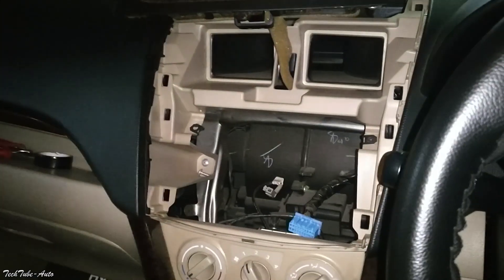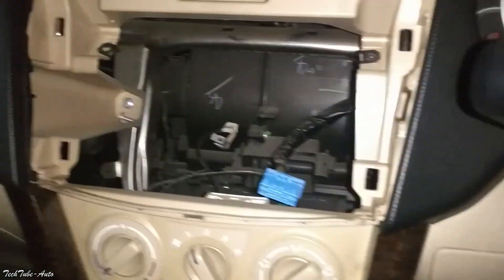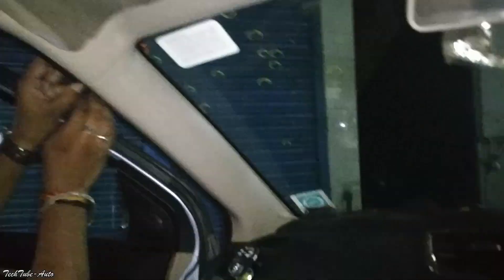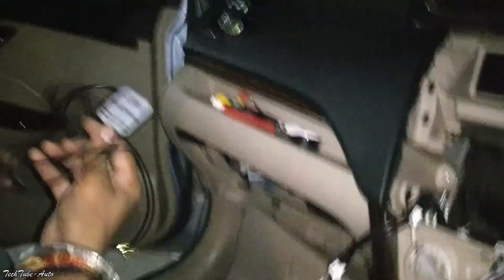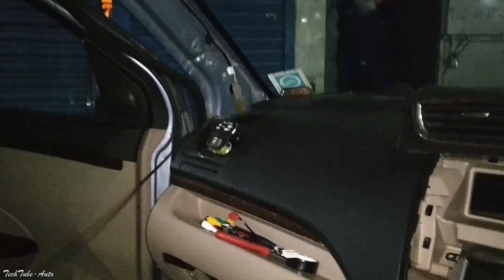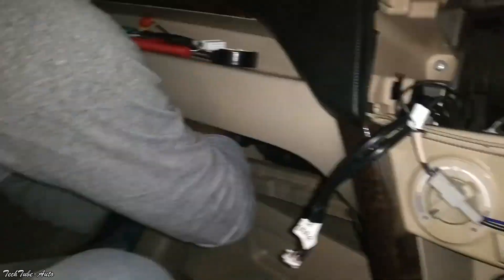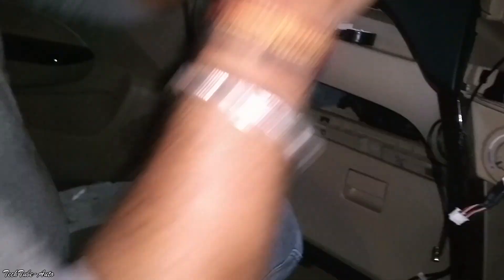As you saw in the previous video, all the wires are coupled to a coupler and there is no cutting involved in this case. With the A-pillar plastic fitting, you can use GPS so that you can use it in Google Maps. You can see the fitting in the glove box from the area of the wires, and you can also use the mic for calling.